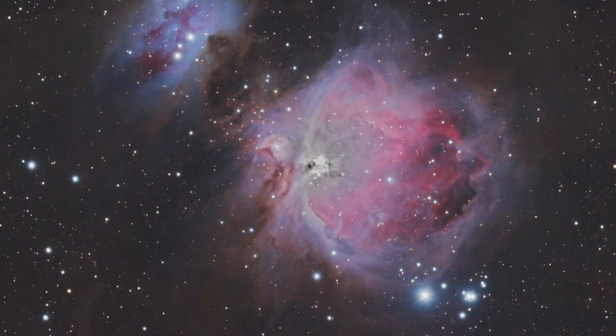This right here is the ZWO Sea Star S30 Smart Telescope. It is one of the most well-known telescopes for being extremely beginner friendly and great for those who are getting started in astrophotography. It features a focal length of only 150 millimeters, which is great for deep sky objects such as the beautiful Andromeda Galaxy and the Great Orion Nebula.